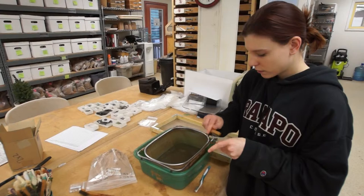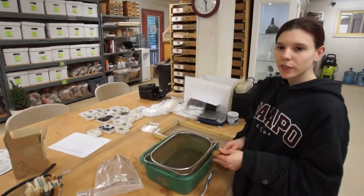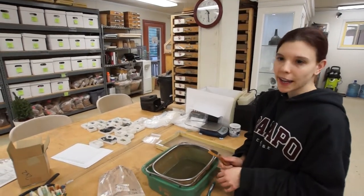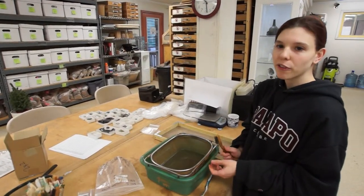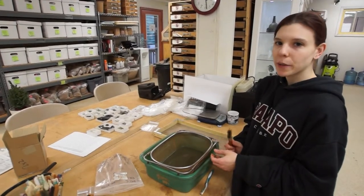So what happens to the artifacts once they've been cleaned? Once they're cleaned, we'll set them in the drying rack for a couple of days to ensure that they're dry, and then they'll be catalogued by our staff members so they're identified and recorded for our future research in our database.